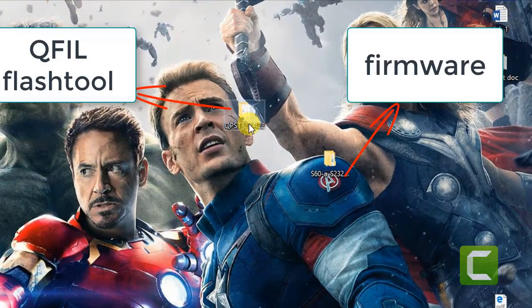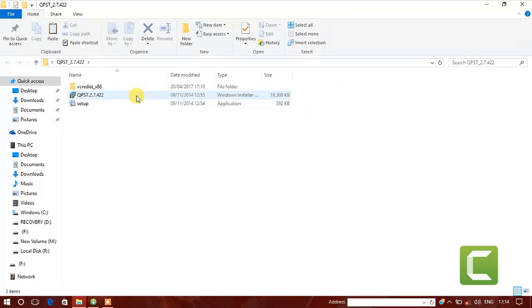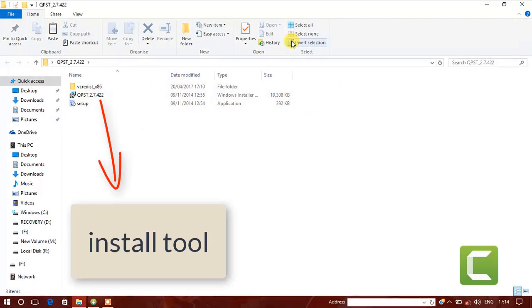First, install the Qualcomm drivers and QFill flashing tool on your computer, and extract your phone's ROM on your desktop.